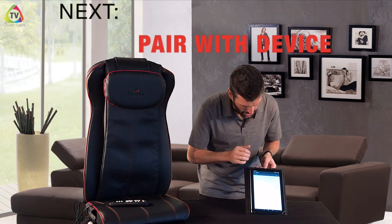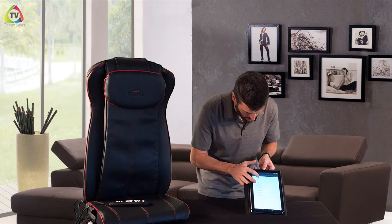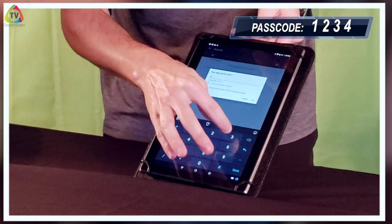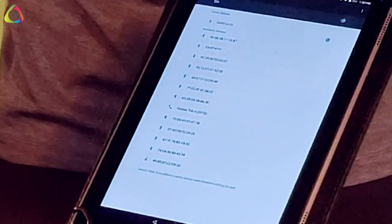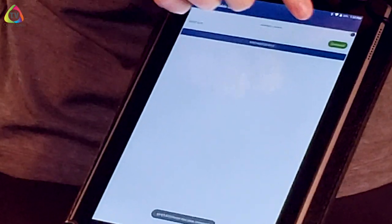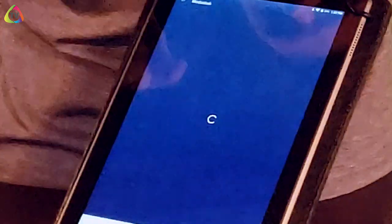Once you select 'configure with chair', it's going to bring up a 'pair with device' option. Select that, and the code for the massager is going to be QVBT followed by a four-digit serial number — just select the first one you see. It's going to pull up a passcode; the passcode is always 1-2-3-4. Hit okay and it'll Bluetooth to the chair. Go back and at the top it will say 'connected' to show you're connected via Bluetooth.